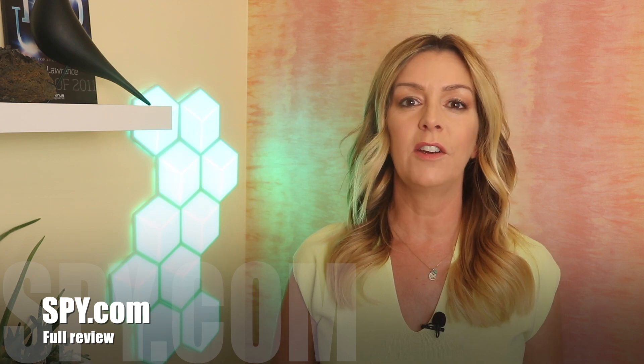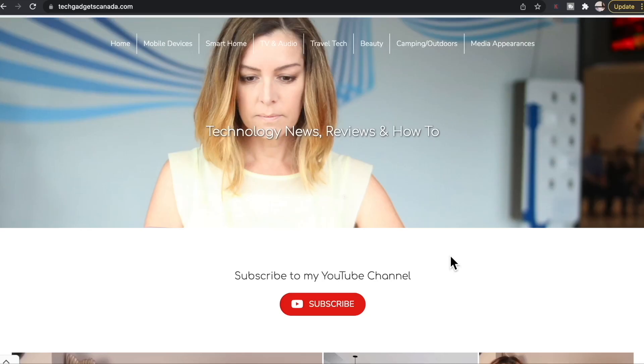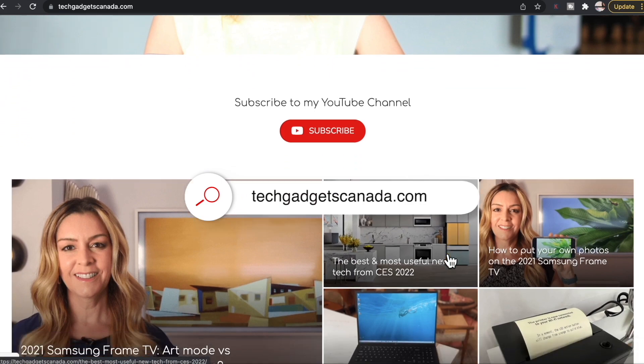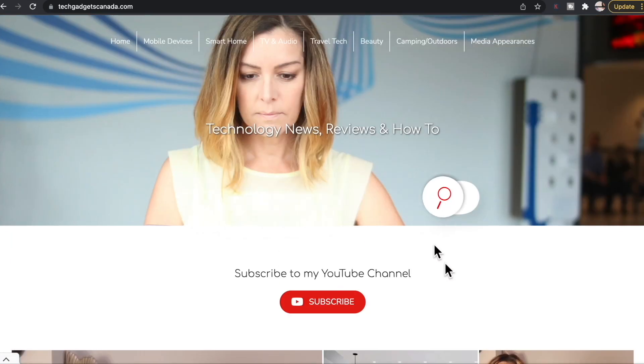If you want to read this review or reference anything I've talked about, head over to Spy.com for a full write-up where you can also ask me any questions. You can of course post them here in the comments below. Don't forget that TechGadgetsCanada.com has all my latest hands-on reviews as well. Thank you so much for watching — I'm Erin.